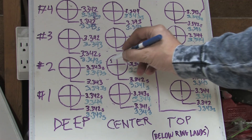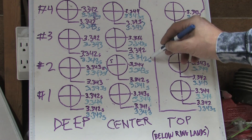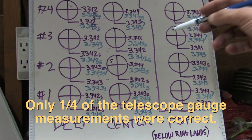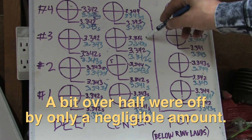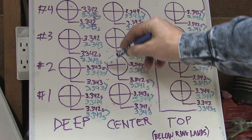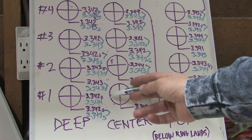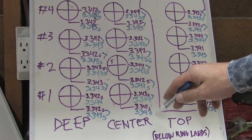In many places these measurements were dead on — looking down the list, many are dead on or only a half-thousandth off, and many are only a thousandth off. This proves that the telescoping gauges aren't accurate enough to determine egg shaping and taper. For instance, look at number three's top measurement, reading three-thousandths off between the cross measurements in purple, while the blue number shows it's only a thousandth difference. Still egg-shaped, but two-thousandths doesn't cut it when you need four ten-thousandths of an inch accuracy or less.